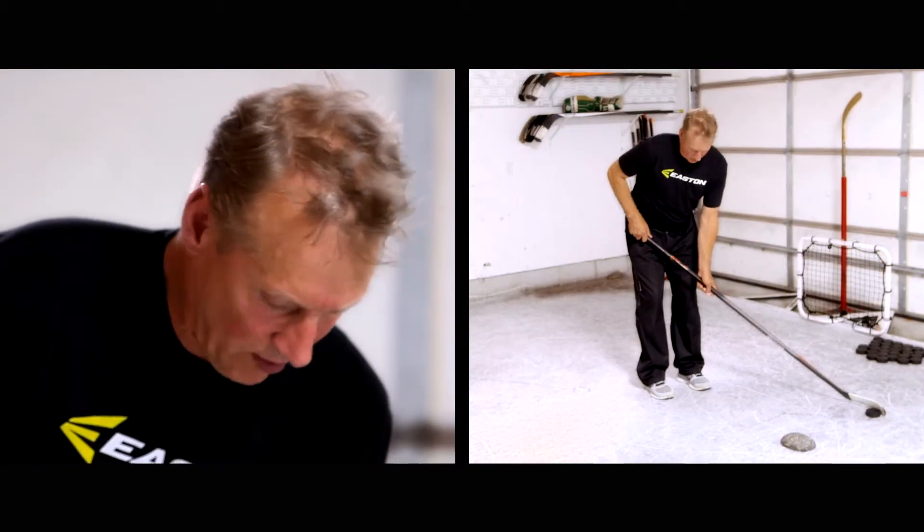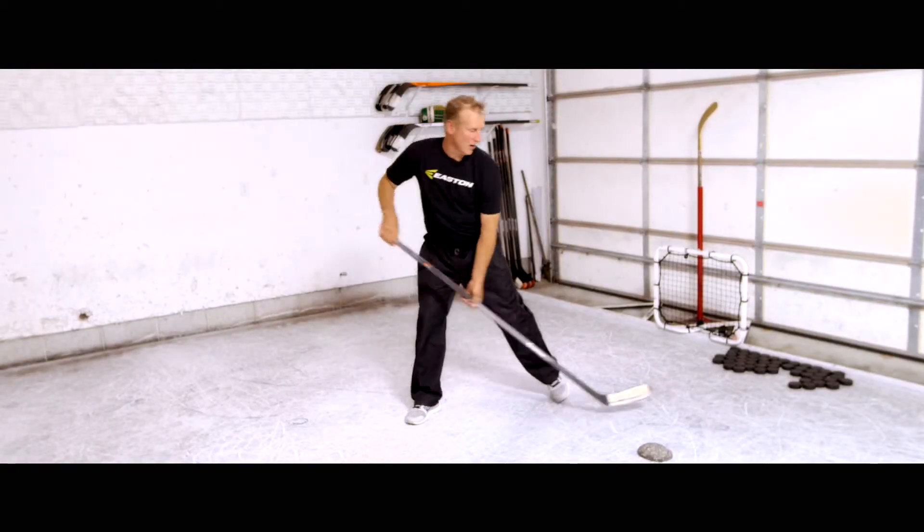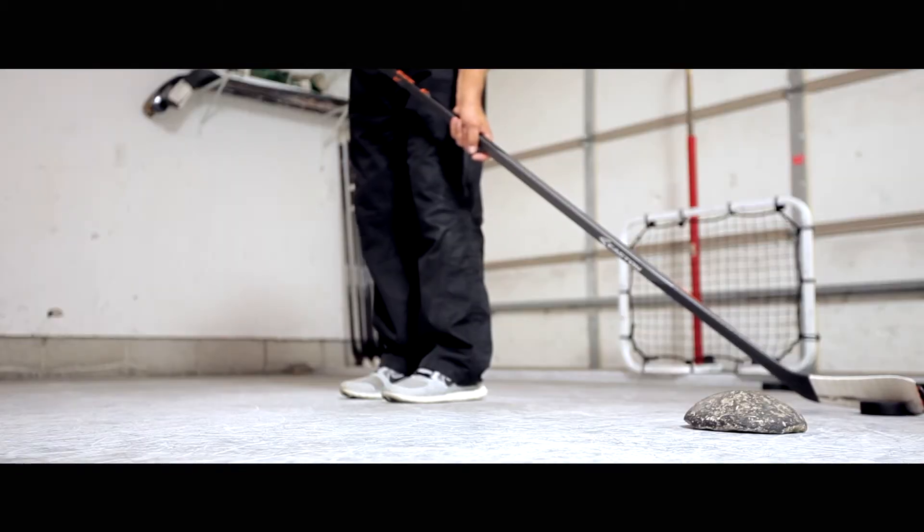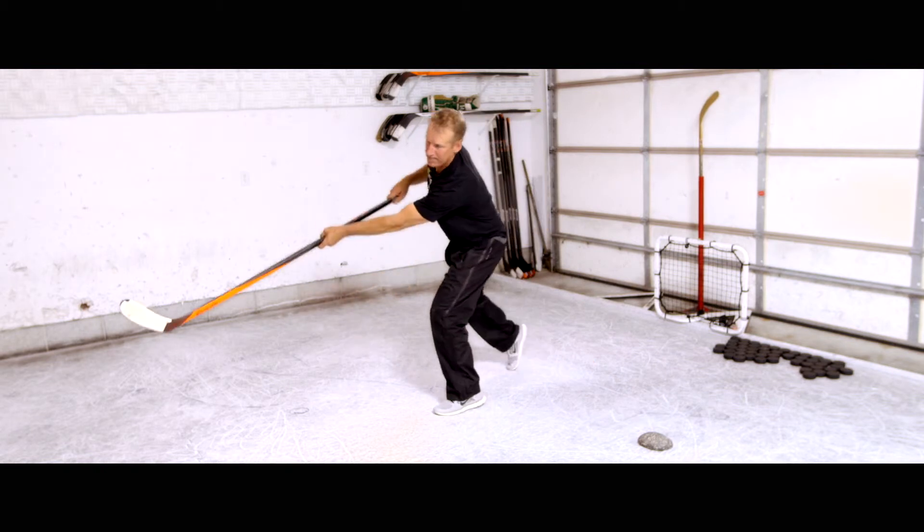The pull snap shot can also be shot off both feet. For the first shot, I'm going to step off my right foot, pull it in, and snap. I can also shoot the same shot off my inside foot. This shot is used when you're taking a stride and you're in stride skating — step, pull.